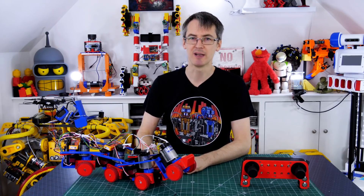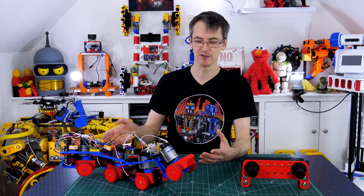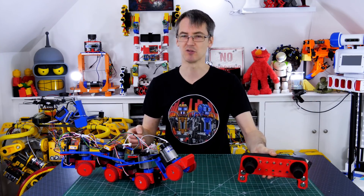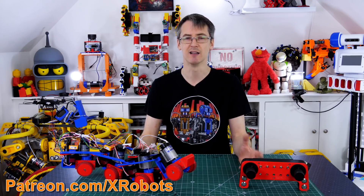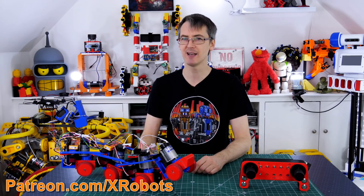I'm going to publish the code for this if you'd like to build one or have a look at how I did the code and the joystick mixing. The remote is from OpenDog3 and all that stuff's on GitHub already. If you'd like to support me through Patreon or YouTube channel membership, those links are in the description. Patrons and YouTube channel members can get access to all the videos up to a week early plus sneak peeks of what's coming up.